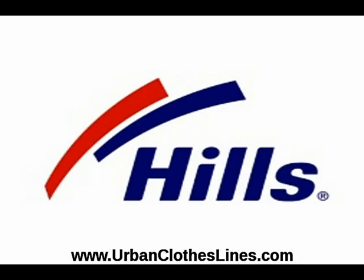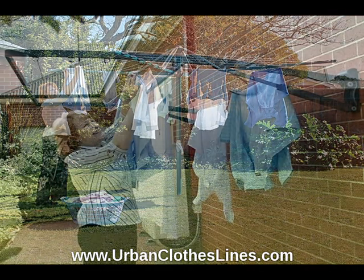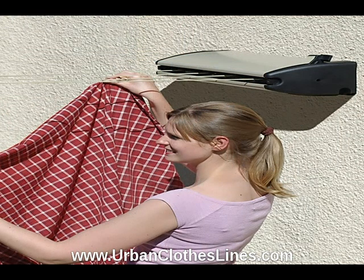Hills Clothes Lines and Laundry Lines are now available in the USA and Canada through Urban Clothes Lines. Forget battling weekend traffic and crowds at your local Home Depot store. You can now browse and shop securely from the comfort of your home, with all makes and models of Hills Clothes Lines now available at your fingertips.